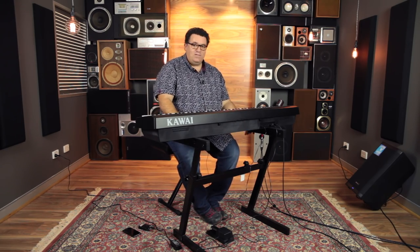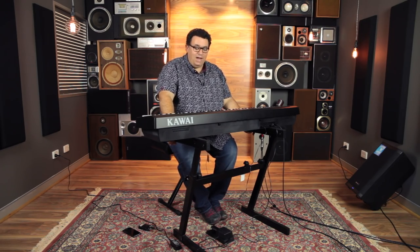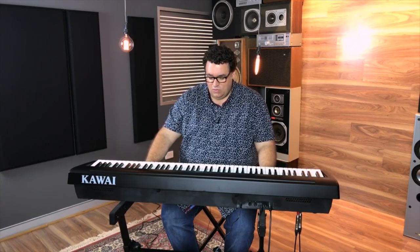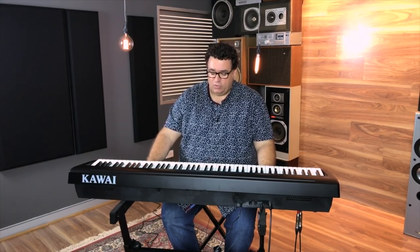Another great thing they've done — which is becoming the norm now with the latest digital pianos on the market — is they've added Bluetooth MIDI. So we can connect to an iPad with Bluetooth without a cable and use Kawai's app. They have an app called Virtual Technician, and they've got another app coming out shortly. We can even connect to things like GarageBand as well via Bluetooth.